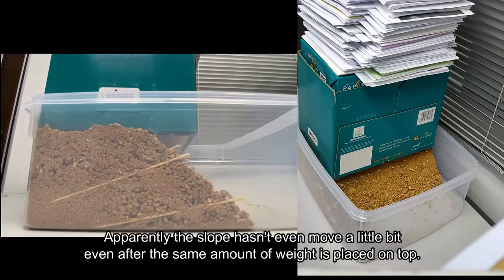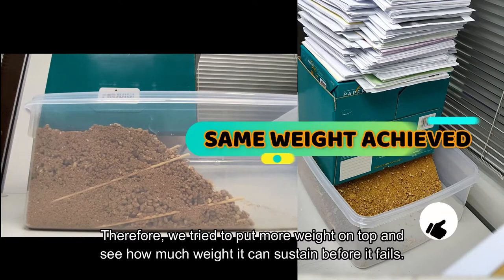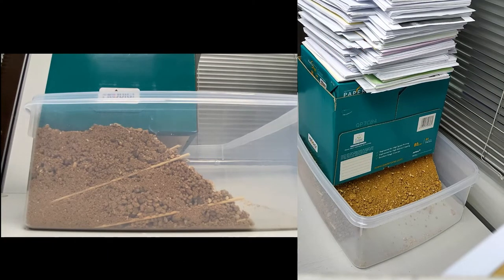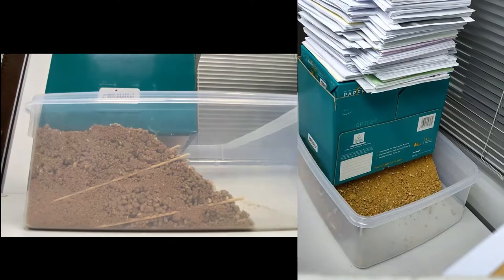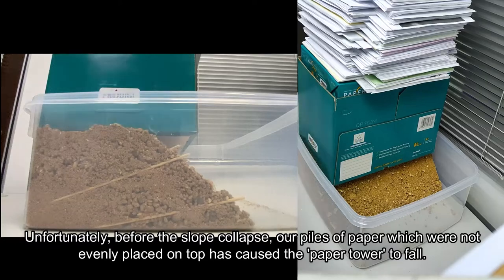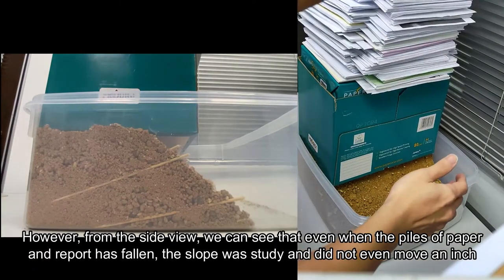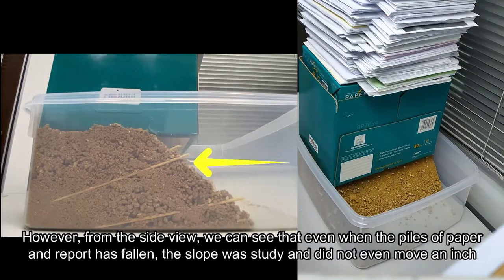Finally, the slope hasn't even moved a little bit even after the same amount of weight is placed on top. Therefore, we try to put more weight on top and see how much weight it can sustain before it fails. Unfortunately, before the slope collapsed, our piles of paper which were not evenly placed caused the paper tower to fall. However, from the side view, we can see that even when the piles of paper had fallen, the slope was sturdy and does not even move an inch.